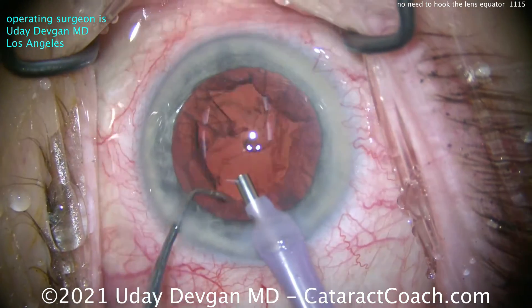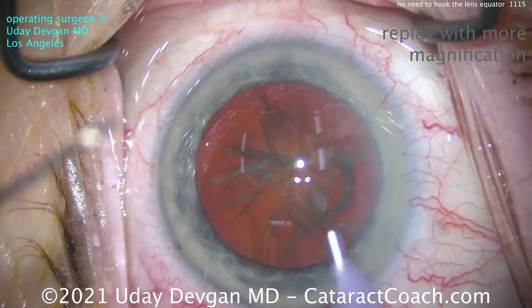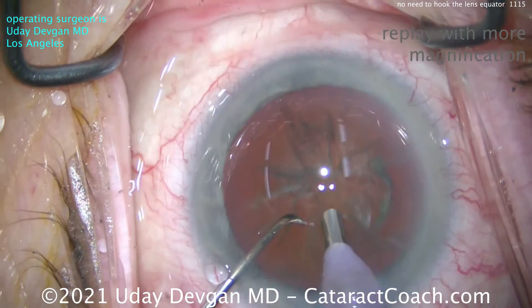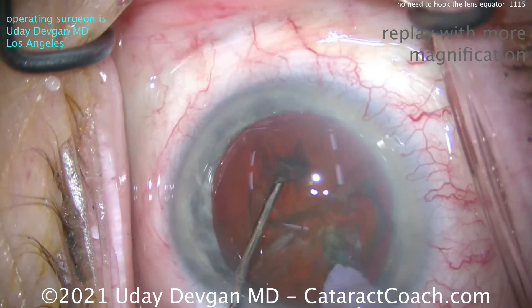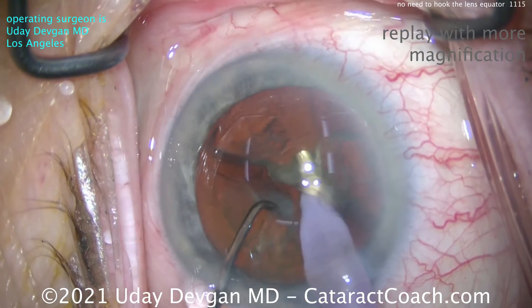Now let's watch it again in higher magnification and then repeat in slow motion. In high mag, you can see the phaco probe placing just inside that sub-incisional capsulorrhexis. The chopper is pushed into the nucleus straight down, then bring the instruments together and apart to create two halves.